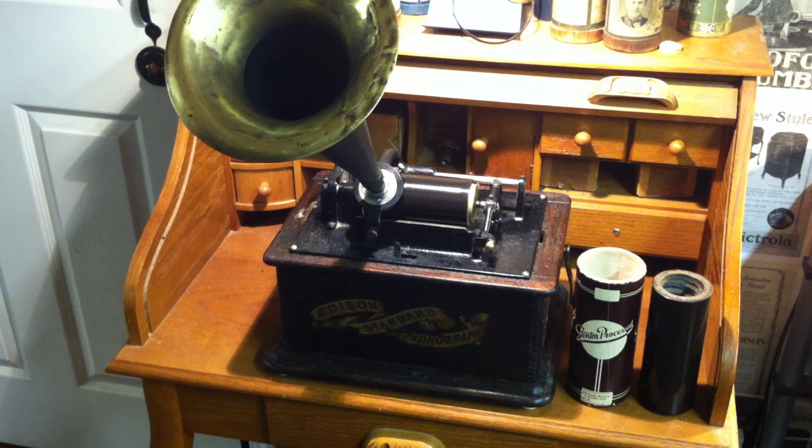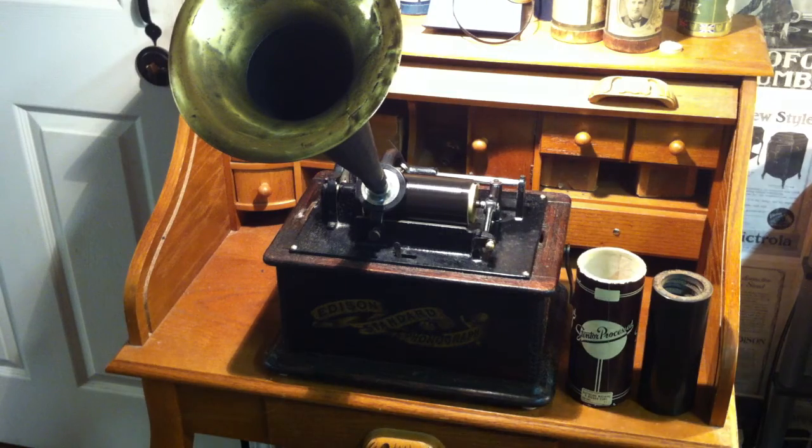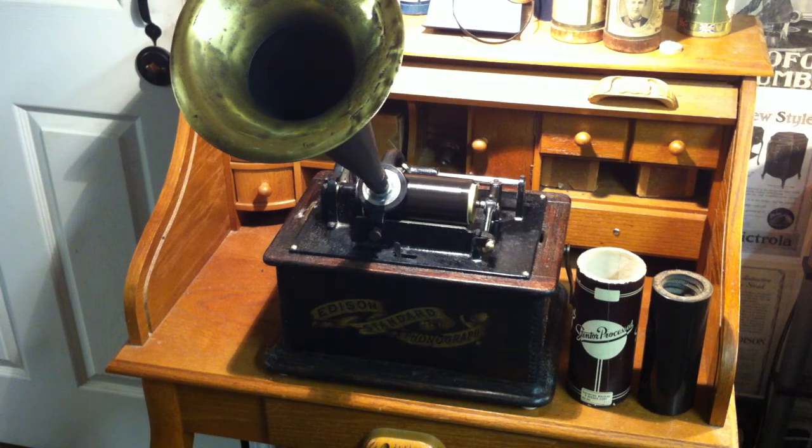Hey, this is David the Chrome Guy, another in the series. Just doing a test recording — I just picked up a group of 27 dictation cylinders.